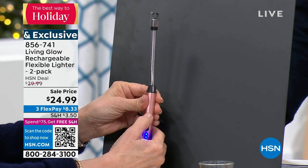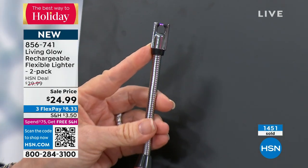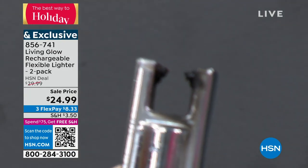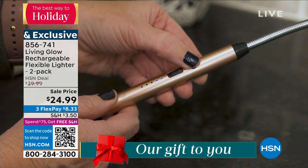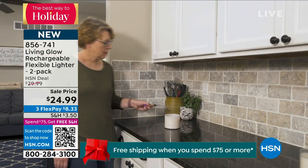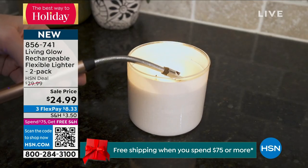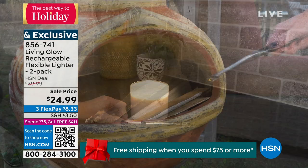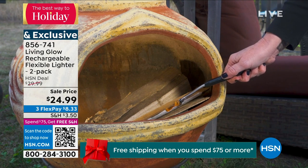You push the button and it's flameless — it's called an electric arc. It has a little tiny sizzle and it will light everything: matches, big lighters, all of your candles. You can use it inside or outside. It can get rained on, it will not blow out — you cannot blow this out ever. You don't have to fill it with any liquid, and it has a flexible gooseneck design on the front to get into hard-to-reach places.